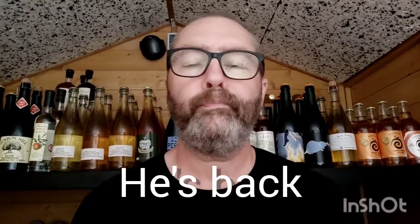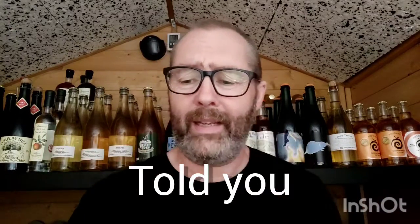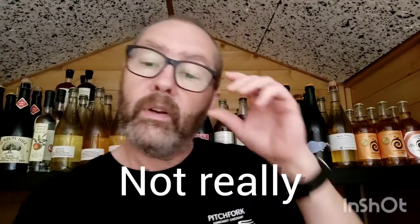Oh, hang on — my light's gone off. Bear with me one second. I am back. We have light. I sourced another battery pack. That was exciting, wasn't it?